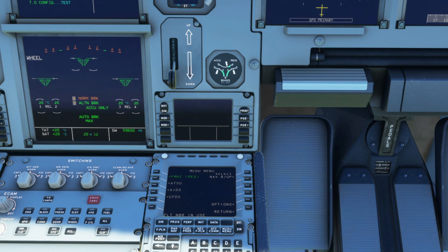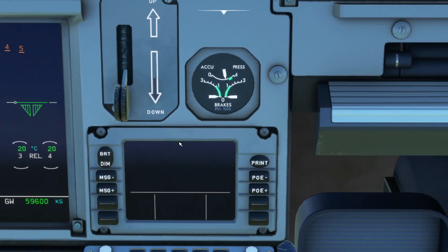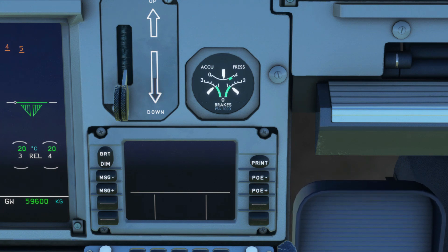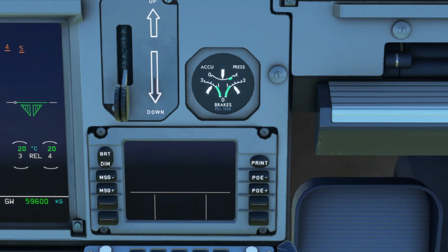Lastly, if we have both green and yellow hydraulic failures, all that's left is the brake accumulators only. This method requires good judgment on the amount of applications being used to brake, because the accumulator allows you at least seven braking applications until it goes completely empty. The white pointer on the top part of the accumulator pressure shows you how much pressure is available until it reaches zero. If we test it now, you'll see the pressure available decreases each time we use the brake pressure.